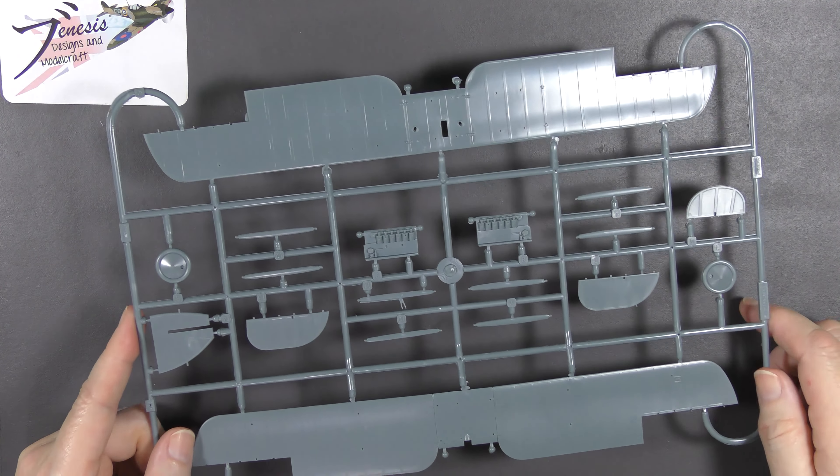Next sprue is B, and here we've got the fuselage halves — all one piece, really beautifully done. Again there's really no flash or nonsense. I can see the very nearest hint of sinkage where the internal framing is on the outside, but I can't feel it so it's not terrible. You've got control surfaces and various detail parts.